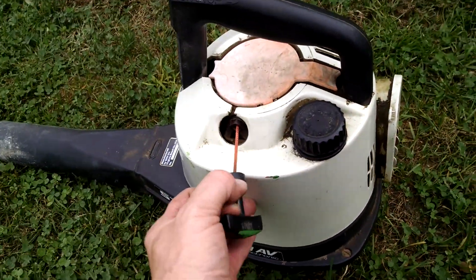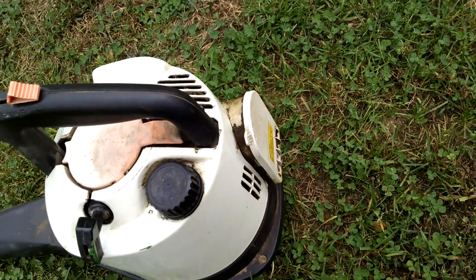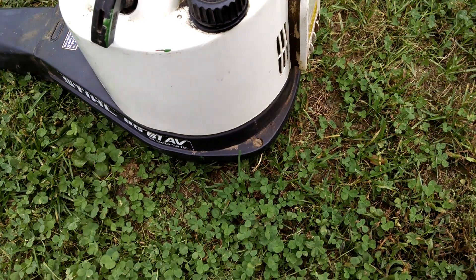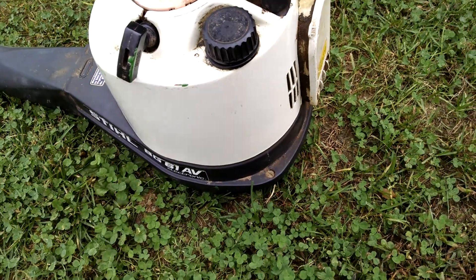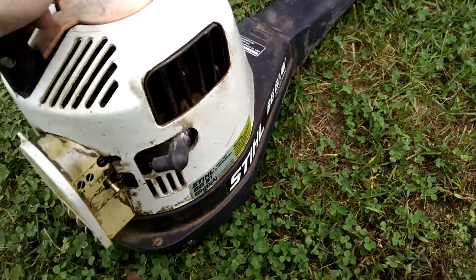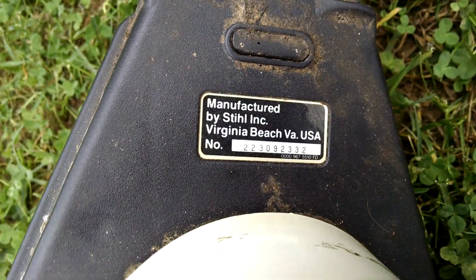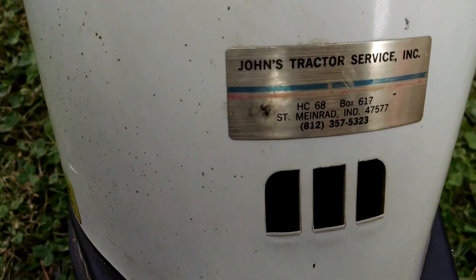It's had the full cord replaced, as you can see. Got a good filter in it. These things are unbelievably quiet anyway — a lot of power for a small unit like this. And as you can see, this was made in Virginia Beach, Virginia. I bought it at a local trade place.